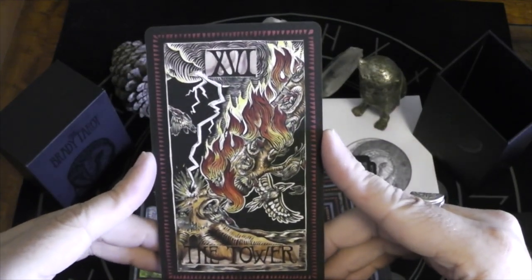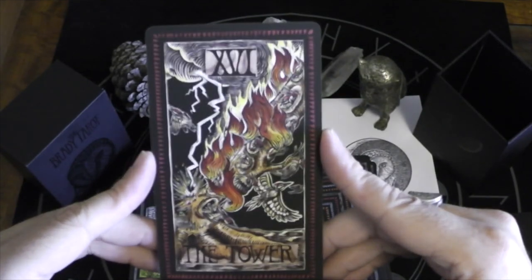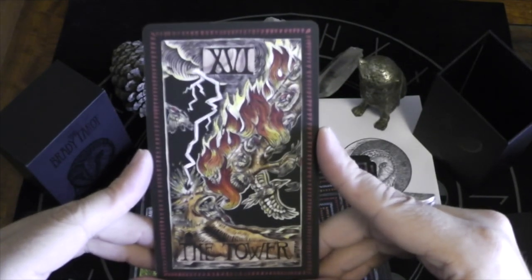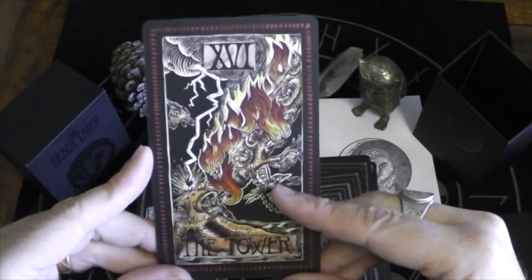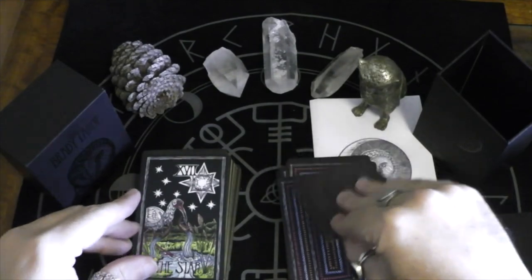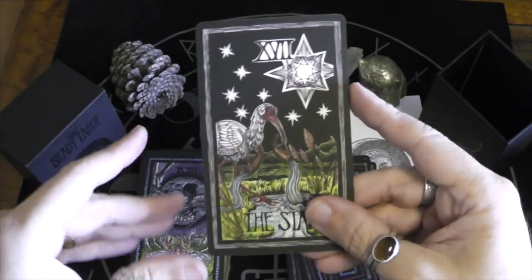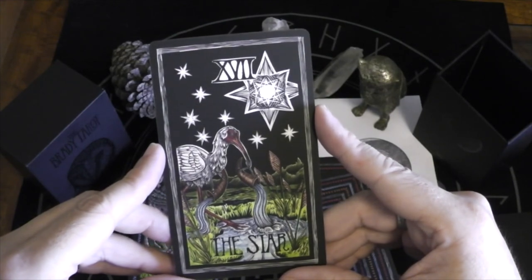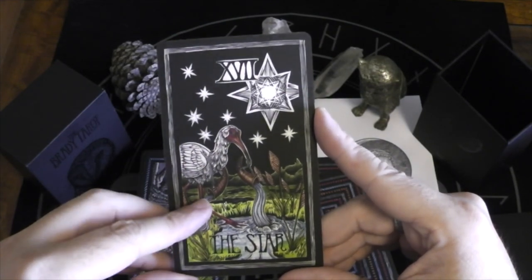Here we have the Tower — the tree breaks, and some of those birds fly free. The Star — I love that they made the ibis the creature pouring water in here, and you get the horns.